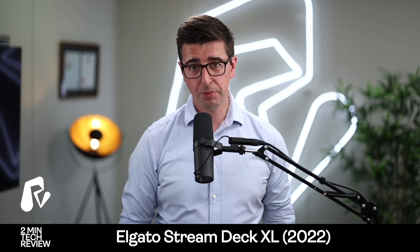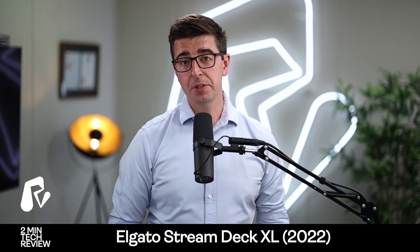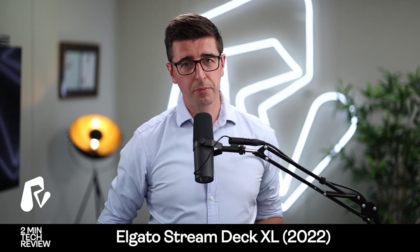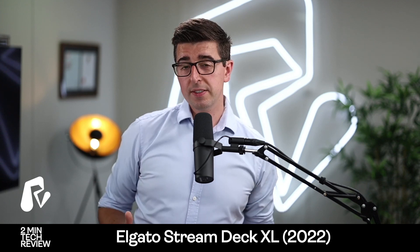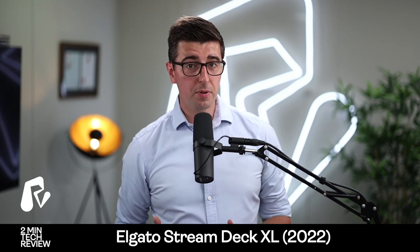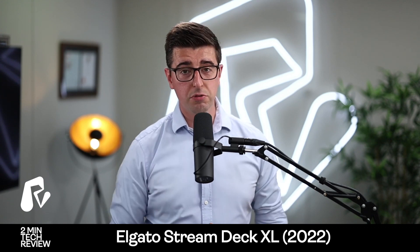Hello and welcome, my name is Steve Pugh and on this channel I mostly talk about business and entrepreneurship type stuff, but I also love tech, I love cameras, I love lighting, I love everything to do with streaming and podcasting. One of the things I do is two-minute tech reviews where I basically talk about stuff that I've bought and give you a good honest review.